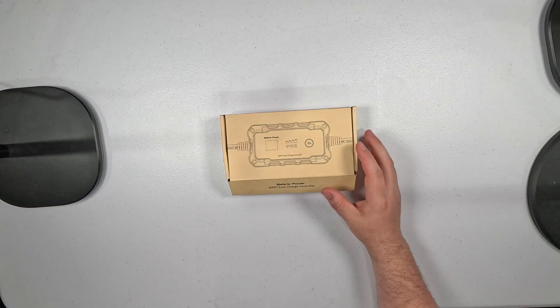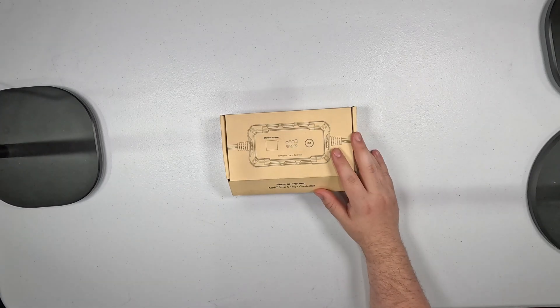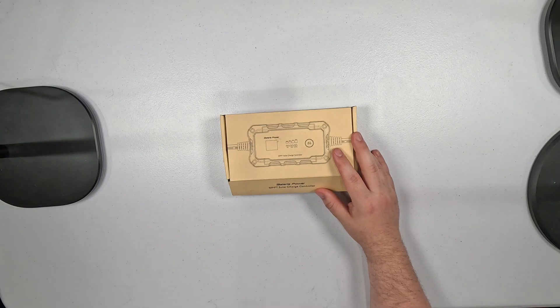Hey everyone! Today I'm exploring the features of this Batteria Power MPPT Solar Charge Controller. This will allow me to take some of my foldable solar panels or my rigid solar panels and charge things like my 12-volt lithium iron phosphate batteries that I use for amateur radio and for emergency stuff.